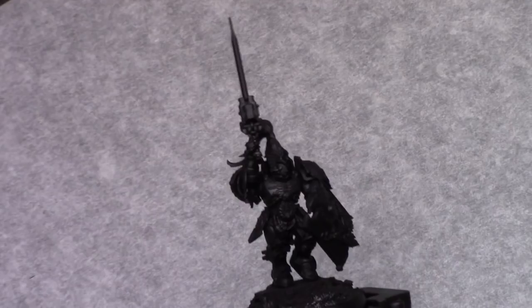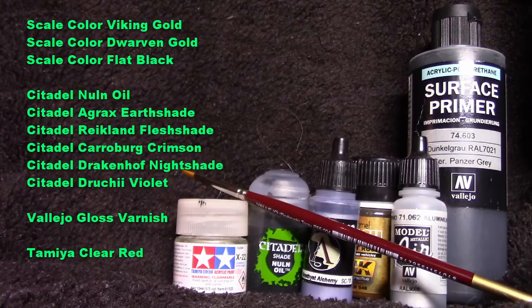Hi guys, today we'll be painting a Custodian Guard. As usual, I started off with a base coat of Chaos Black through a spray can.